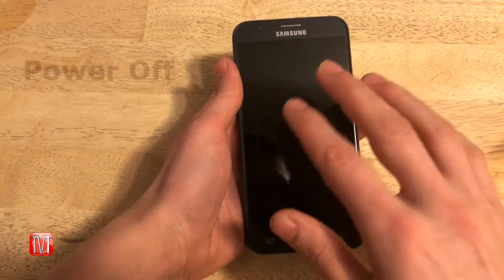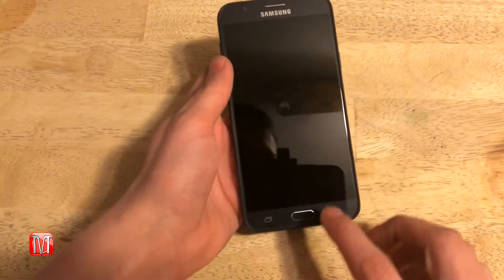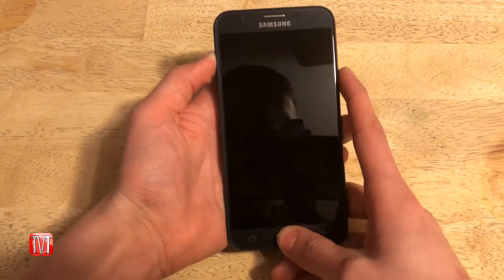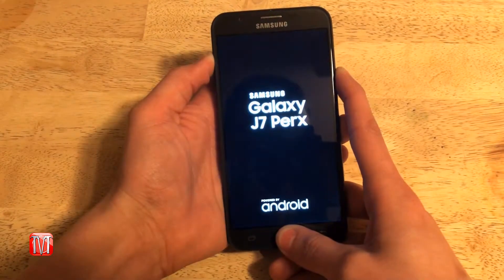To begin, make sure you power off your phone. Once your phone has been turned off, locate the volume up button and the home button. Hold both buttons down, then hold down the power button. Once you see the Galaxy logo appear on your screen, release all three buttons.